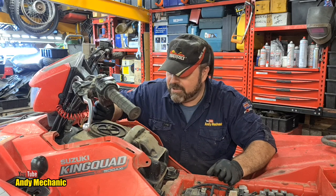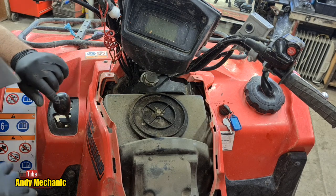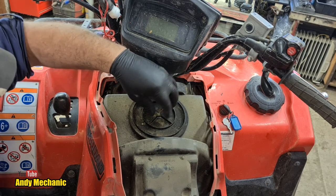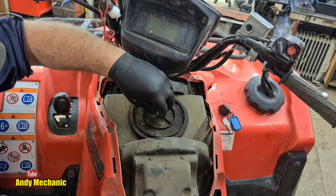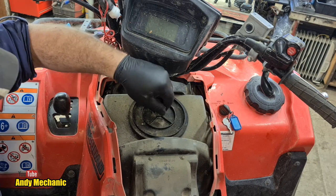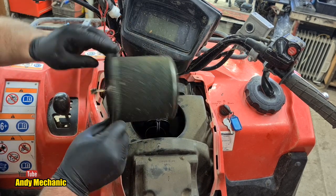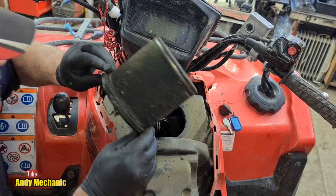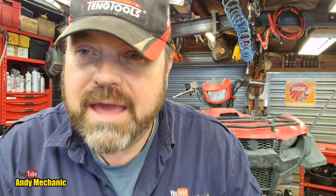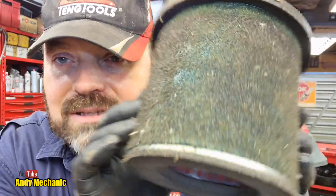One air filter - let's get that cover taken off. Good old wingnuts - you can't get it wrong with wingnuts. I've never taken one of these off before, so we'll find out. It's not the cleanest thing in the world. Okay, to the bench. Air filter is out and it definitely needs a bloody good clean, that's for sure.